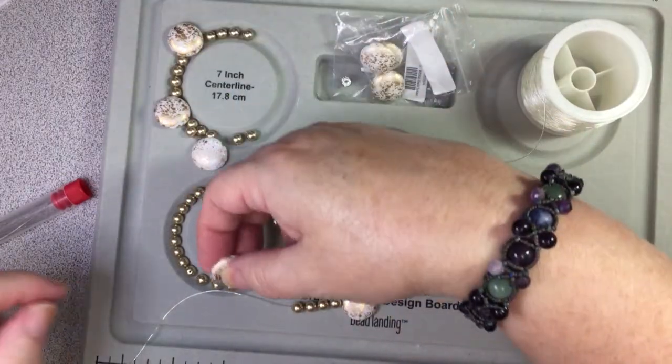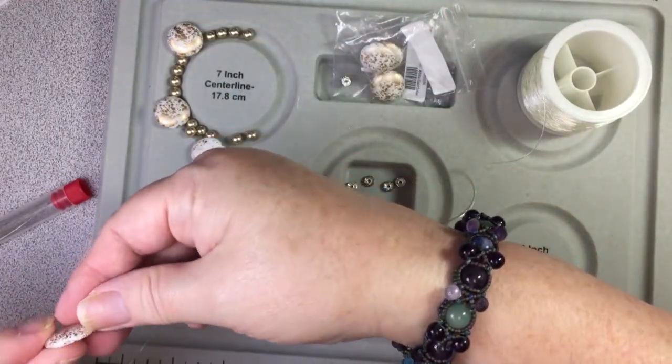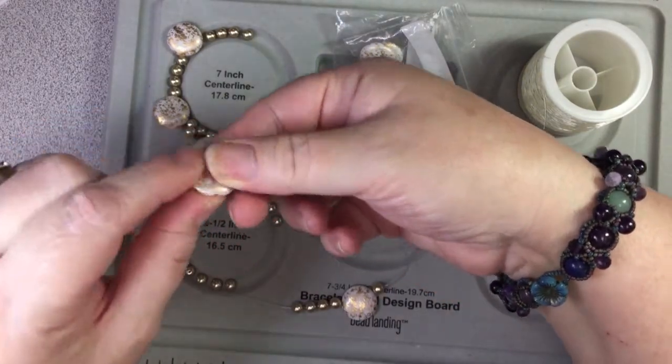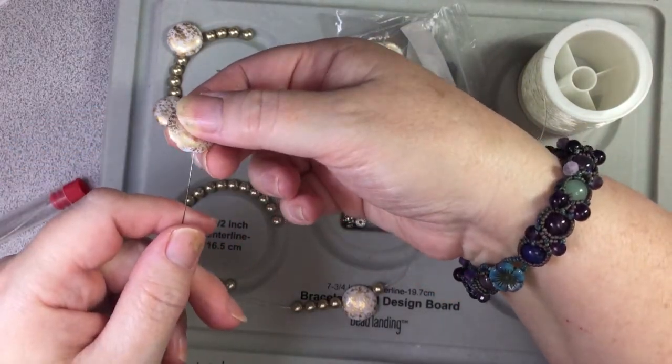Okay, so this I want to go this way. See, this one the holes look a bit bigger in it but still I think just one will be fine.